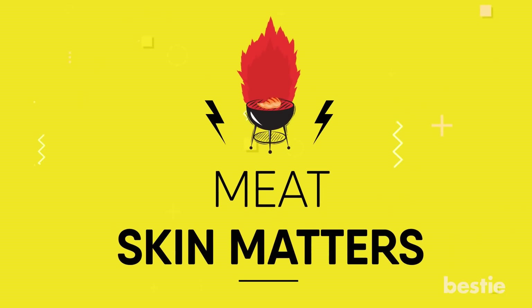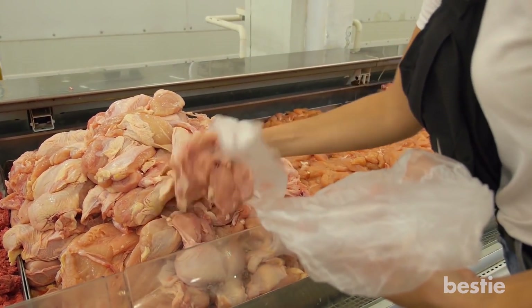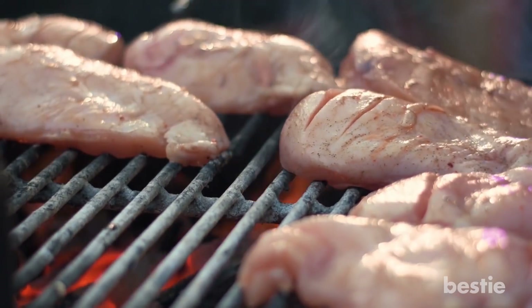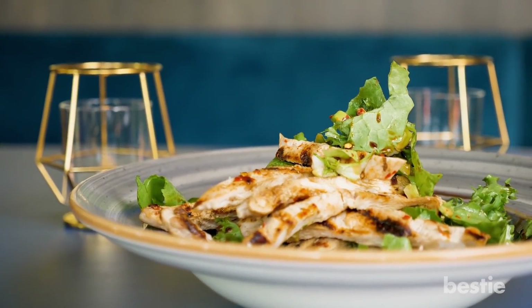Meat skin matters. Chicken skin can add to the taste, but when you shop for chicken, try choosing chicken breast cuts without the skin. Skinless chicken breasts have less fat content than legs and thighs. While the crispy fried skin tastes great, your heart can handle only a limited amount of fat.